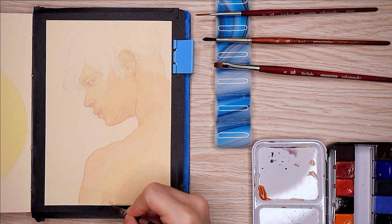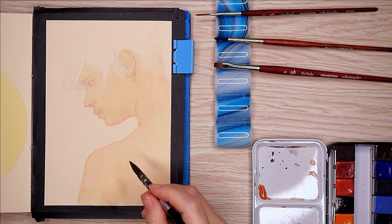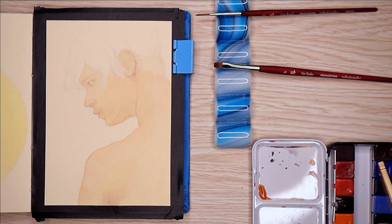I like to paint and then move on to the next thing, which is something I do want to work on, but this is a sketchbook, so it's fine.